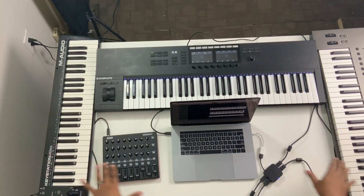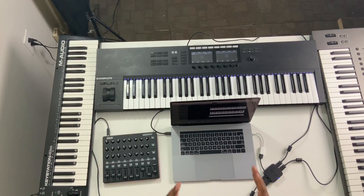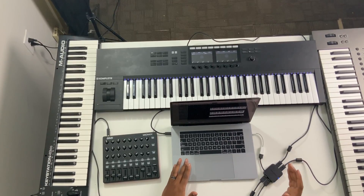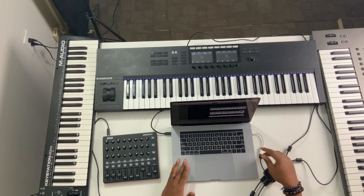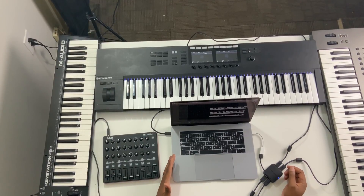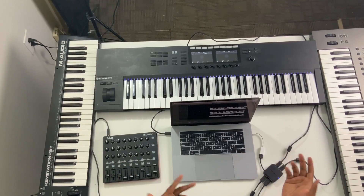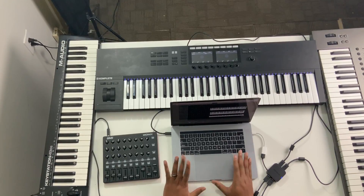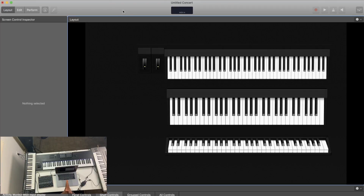Everything is plugged into my MacBook and powered by it — a really simple setup. If you have traditional USB ports, you may not even need the hub. If you've got two or three USB ports and you're only using two keyboards, the hub is optional. So let's dig into the software aspect of everything.